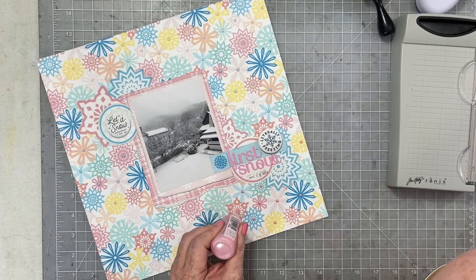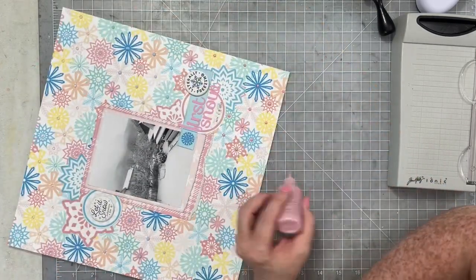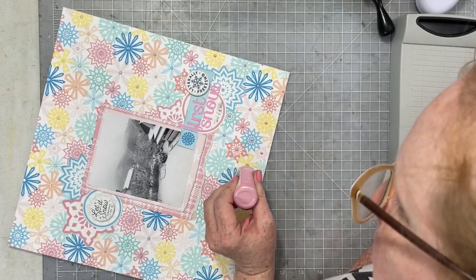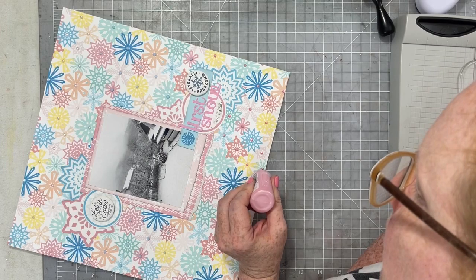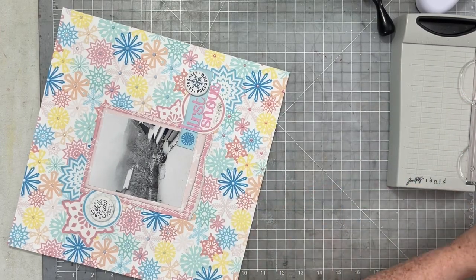You'll be able to see it in the sneak peeks at the end. Be sure to check out the description box for all the links you will need to hop along and check out all the projects with Tracy's two new collections. Have a wonderful day everyone and I will see you again soon — bye!